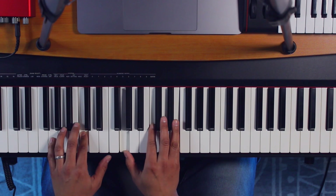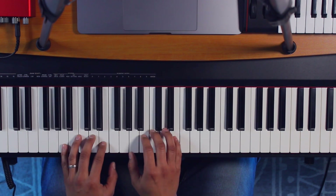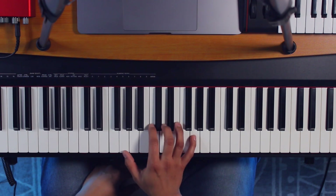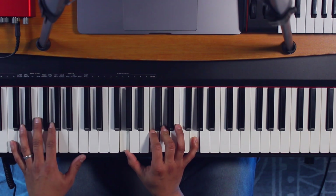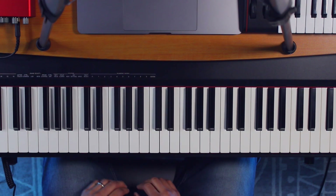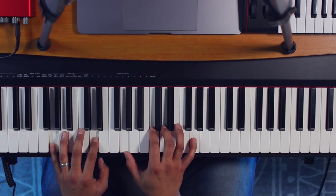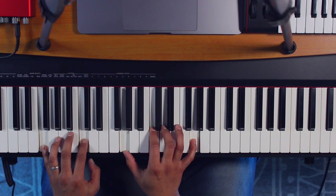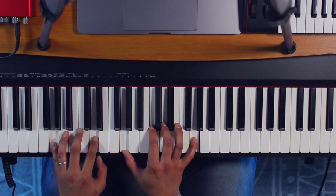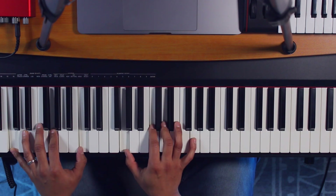Let's take a simple progression. We have a song that goes the typical C to G to A minor to F major. All you want to do is stay in this position, and in the left hand we're going to play the chords this way. We can also add an octave. So it's C, G, A minor, and F. That seemed to work — just staying in this same position.